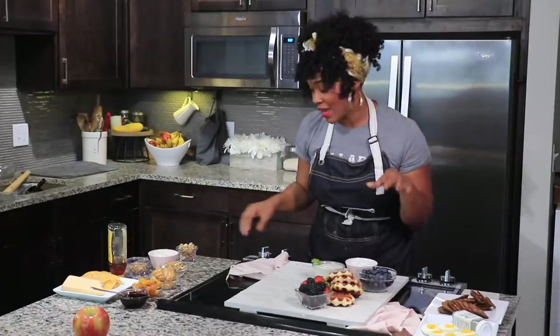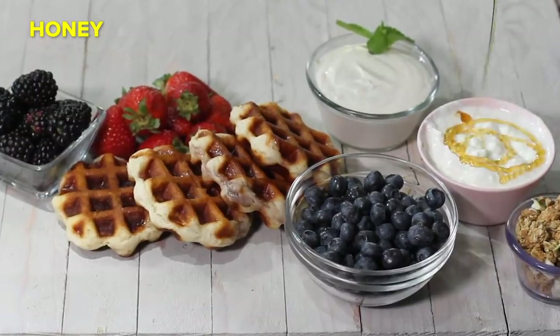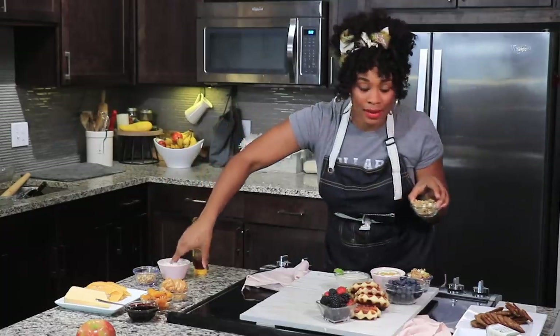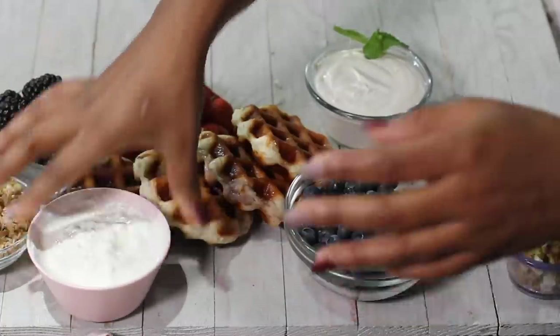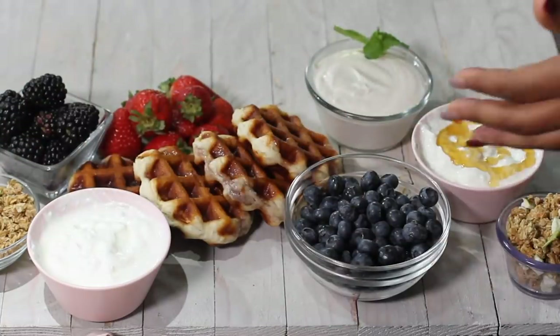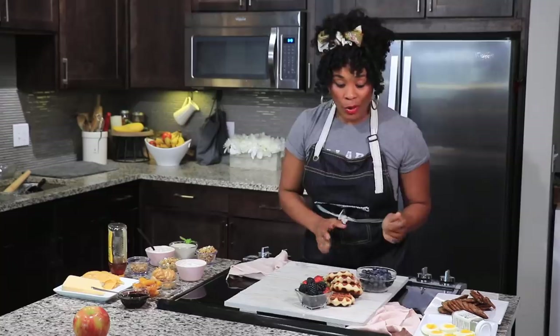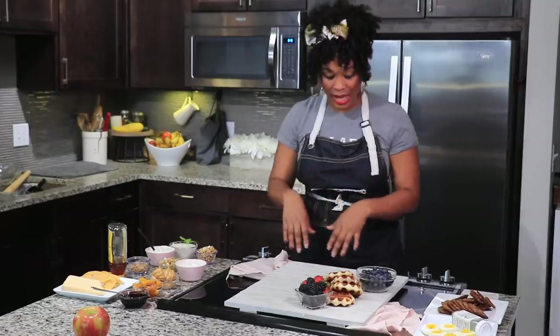So that we can make DIY parfaits, I grabbed a little bit of granola from the pantry. I also had some Greek yogurt in my fridge — that's perfect to go with our breakfast charcuterie board and it fits really well with the sweet side. I really want to make sure that the colors are separated so that your eye moves throughout the board. We're going to continue to build up the sweet side and then eventually get to the savory side.